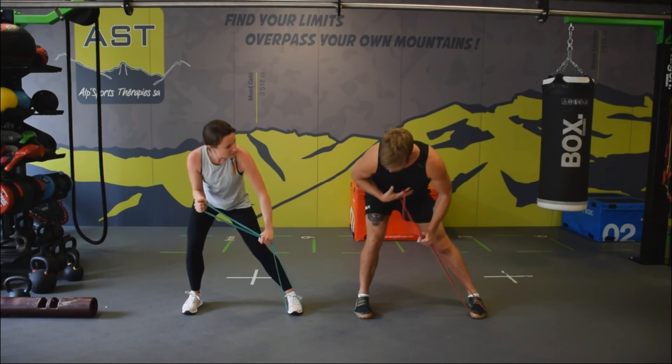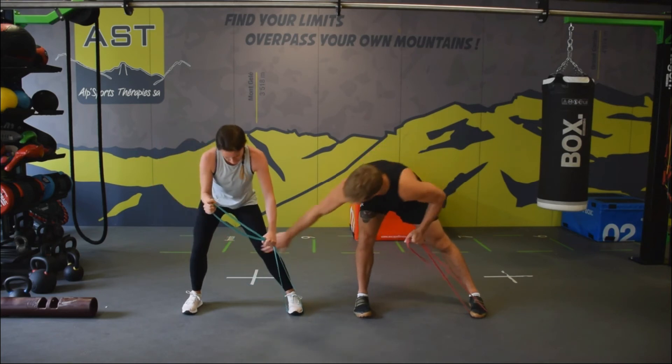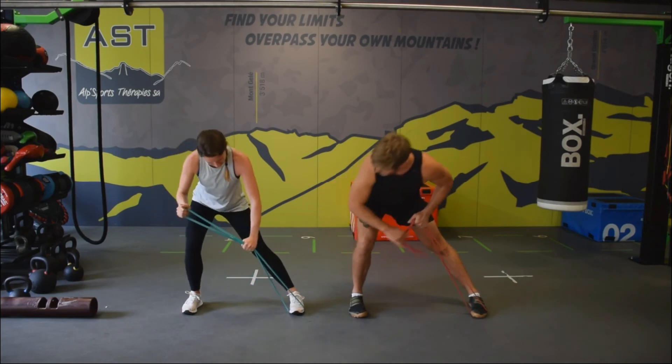See if you can let that ribcage come down a little bit more and rotate a little bit more, keeping this leg straight. Still a bit bent — keep it straight.